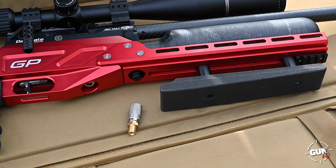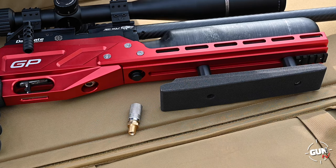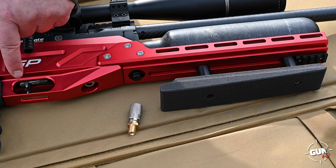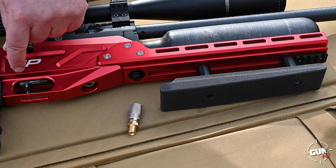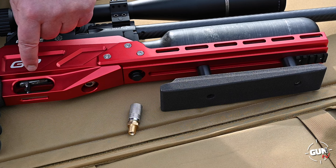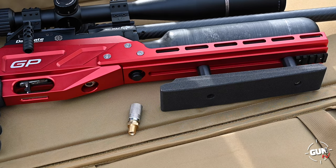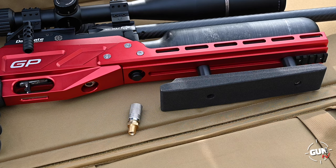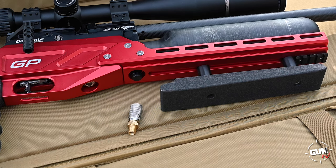Here we've got a full match trigger. It's an electronic trigger but the adjustments are all made manually with Allen keys, and there are many adjustments. The shoe is adjustable — you can change the angle and height along that pillar. The whole assembly moves along the carrier bar at the back. The actual positioning of the trigger is infinite. You can also adjust the second stage contact, second stage weight, first stage weight, and first stage travel — any which way you can. It's an excellent unit.